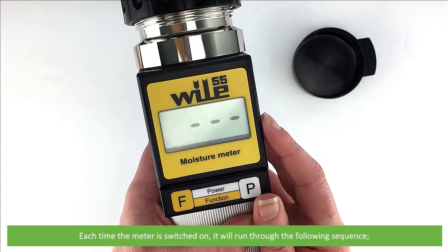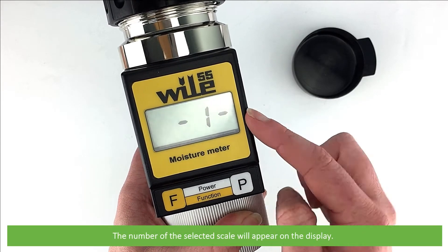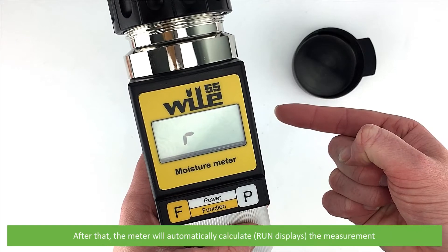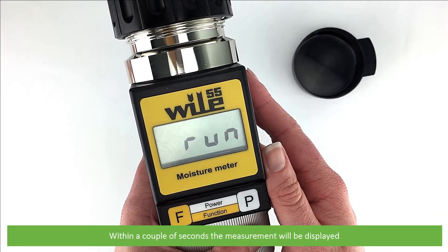Each time the meter is switched on it will run through the following sequence. The number of the selected scale will appear on the display, after that the meter will automatically calculate the measurement and within a couple of seconds the measurement will be displayed.